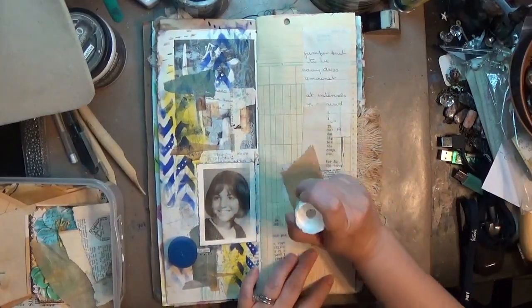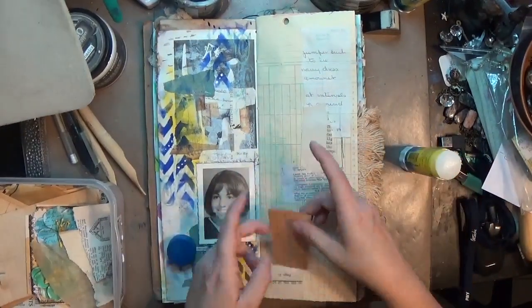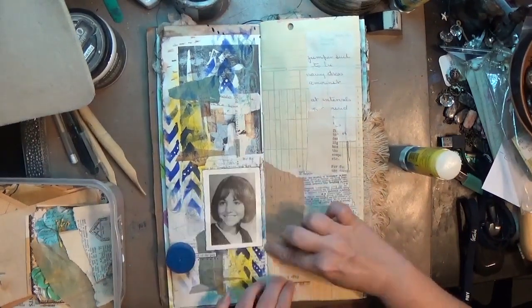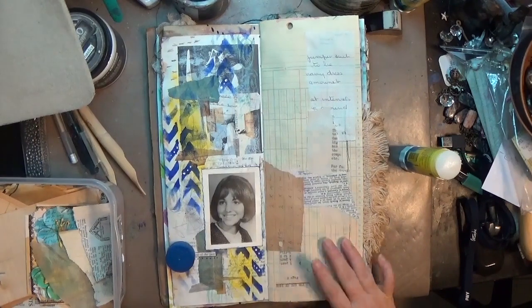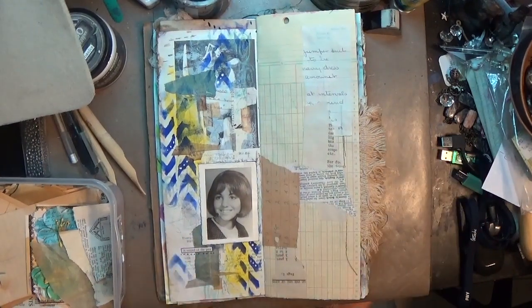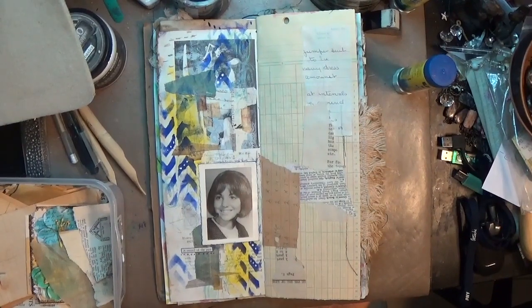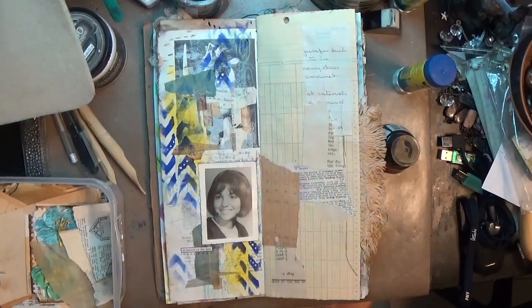I started this page with some ephemera — book pages, handwritten letters, and just different little bits and pieces of paper that I am collaging straight down onto the back of this ledger paper. Since I'm doing paper to paper here, I'm just using my UHU glue stick.